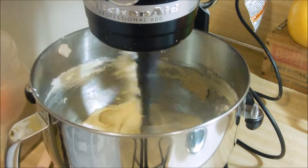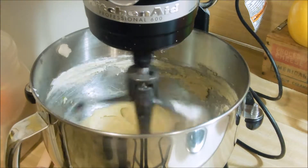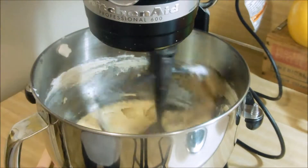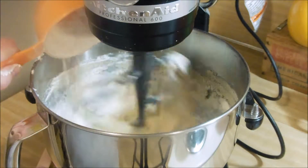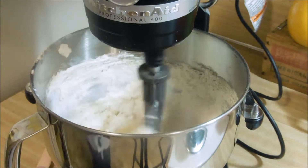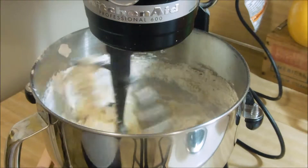There goes our baking soda, our salt, and finally our flour. Make sure once you add the flour that you just mix until it is incorporated — you don't want to over-mix your flour.